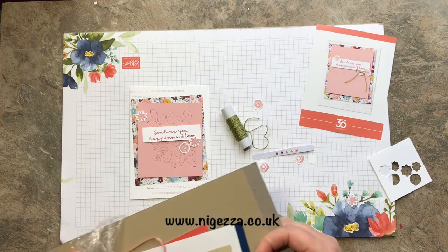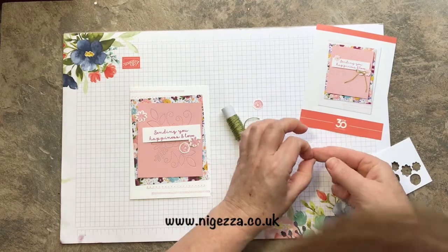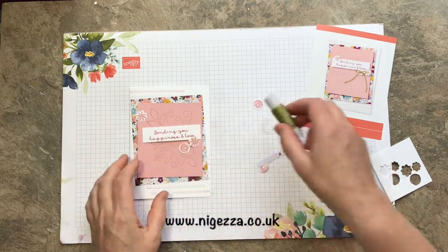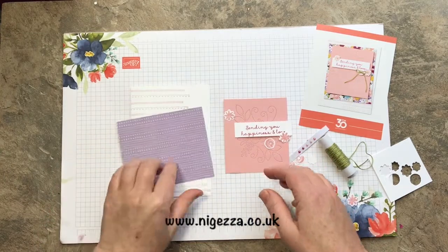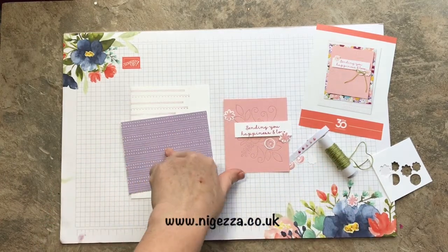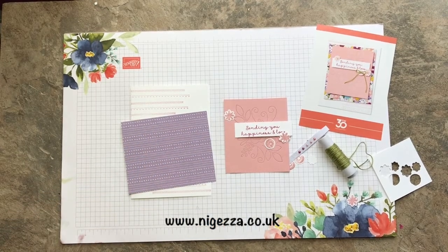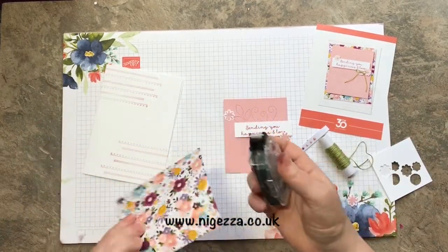I think there's some more down there that have come off. Get it off my finger, stick it on there. So I've done the stamping. I was going to use my snail if I can find it. There we go — a bit of snail because it's just paper onto cardstock.